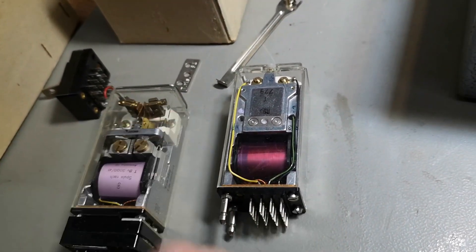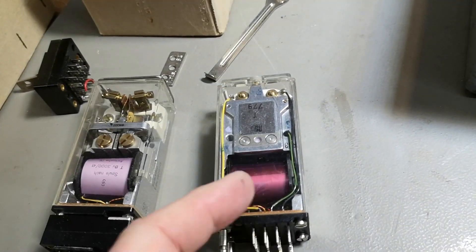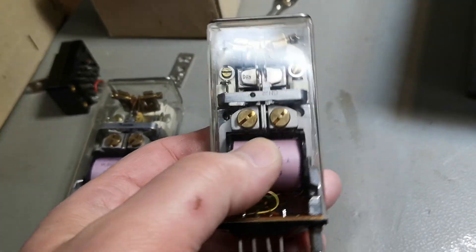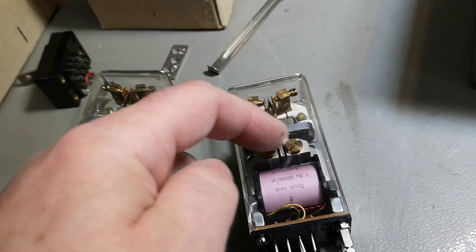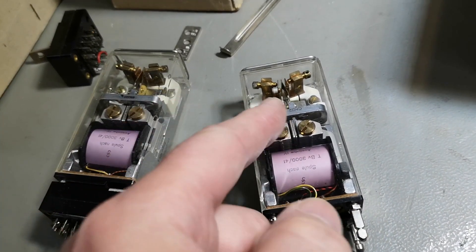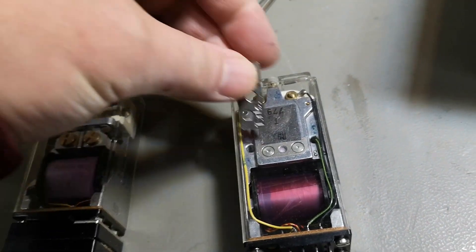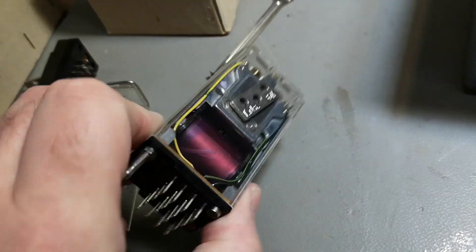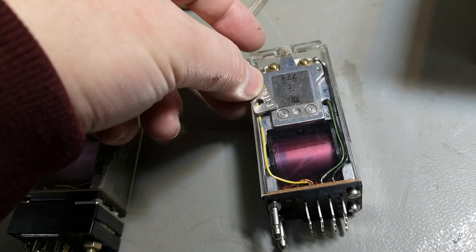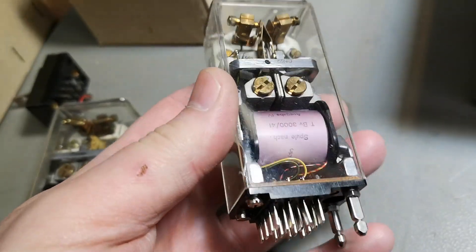The set/reset relay works like this: there's a positive or negative current in the coil and it pulls or pushes the contact. But how does it remember the position and hold the contact? That is done by a magnet. See if I put a little piece of metal here — there's a magnet inside a set/reset relay. So that is really funny. This is a super beautiful relay.